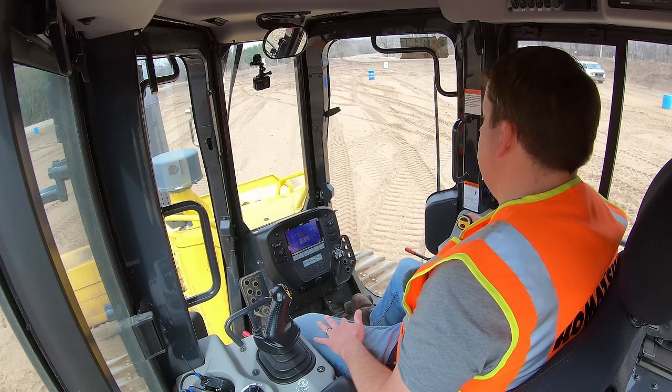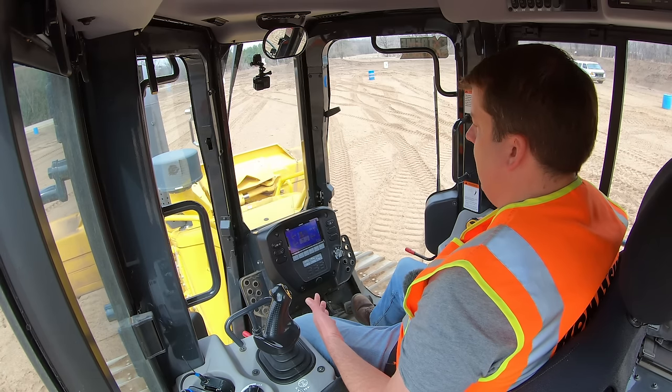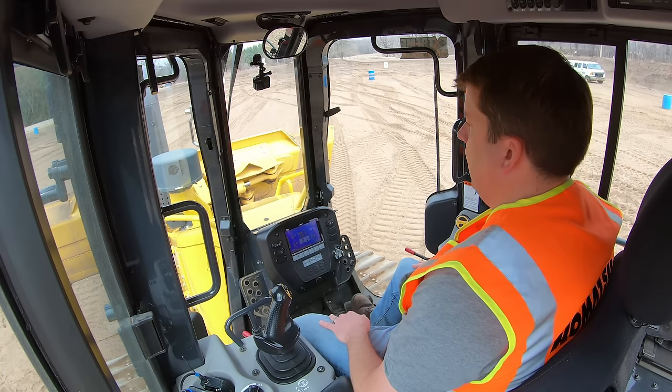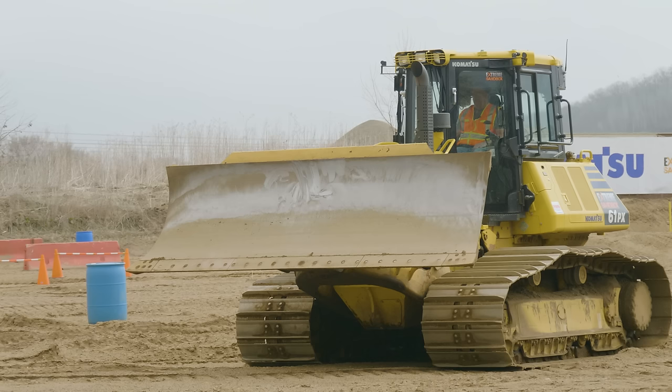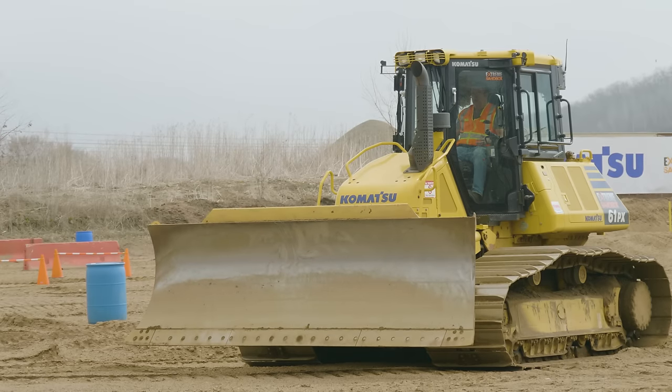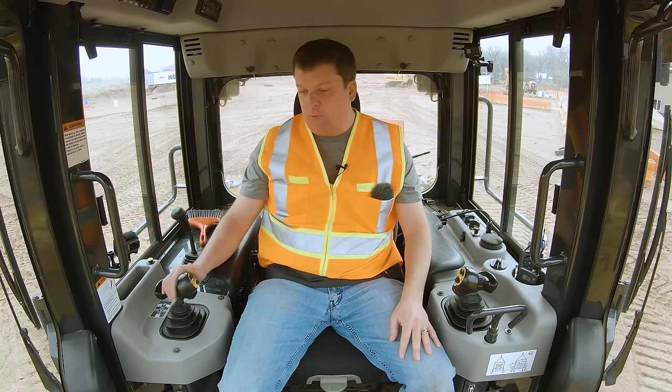To drive, you generally don't want to have the blade all the way up — it blocks your view and isn't safe on a job site. I usually recommend a foot or two off the ground, depending on the terrain you're going into.